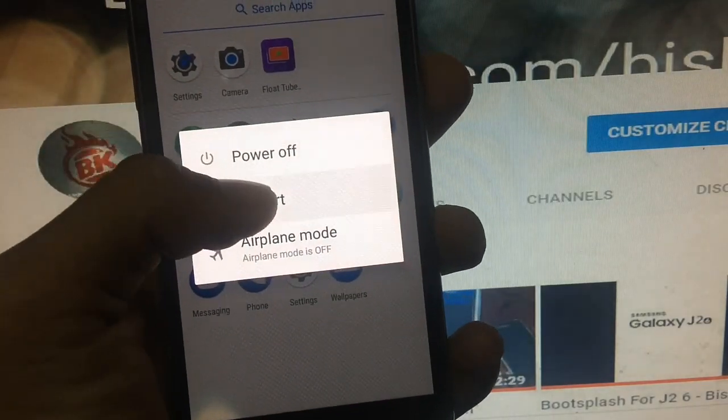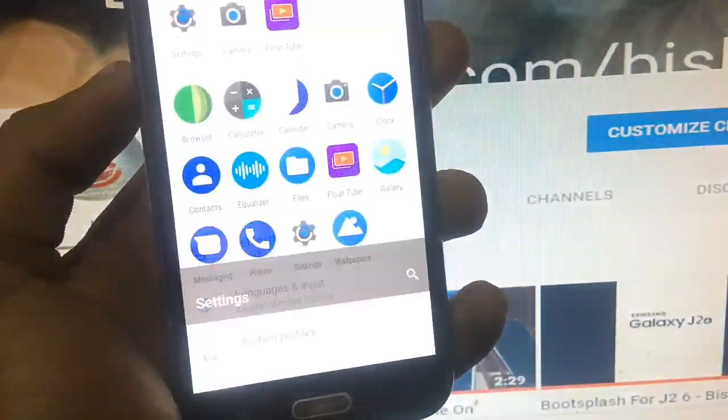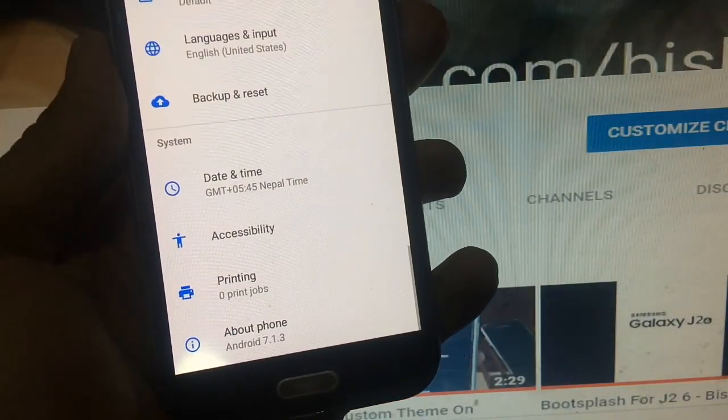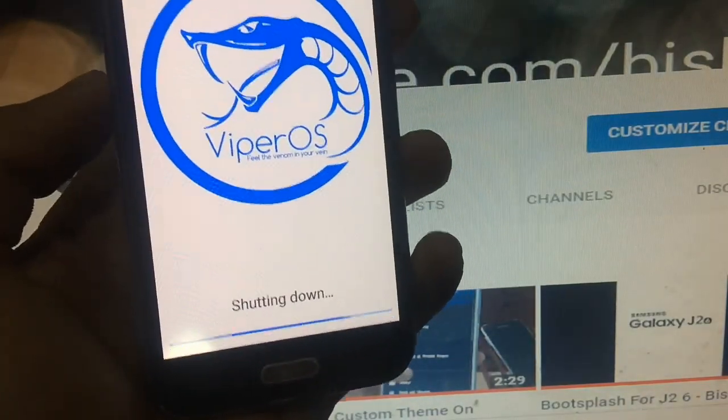New Android emojis as well as iOS emojis have been added, which makes it pretty much cool. So to install this custom ROM, let me just power up my phone.